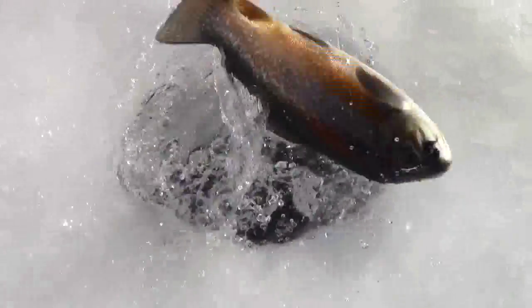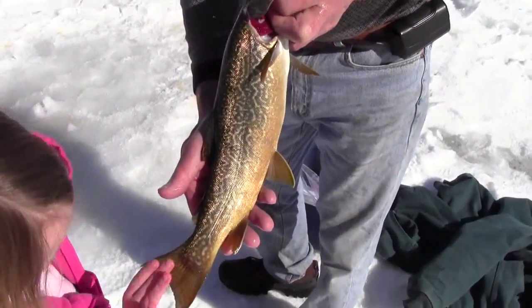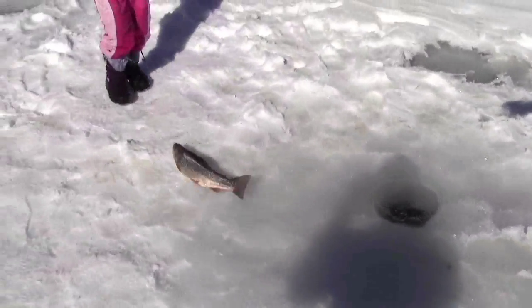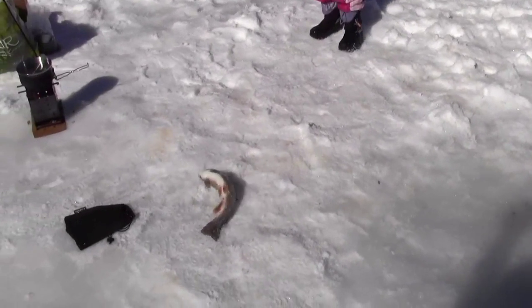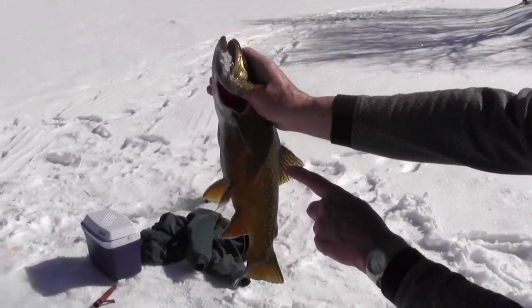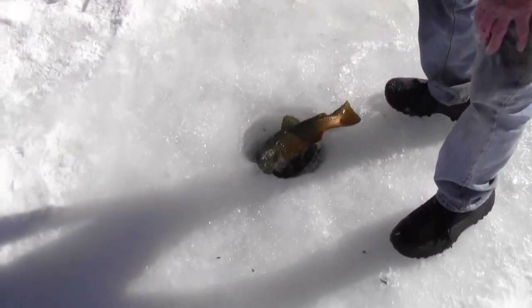We got another fish — this is like our fourth one. Fifteen and a half inches! Just look at the color on that thing, it's beautiful. That's a tiger trout — beautiful fish! Pull it out. Oh look at that baby, good job Emma! I got one now — it's a beautiful fish. You can see the tiger trout markings right there.